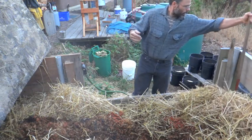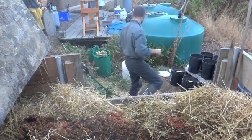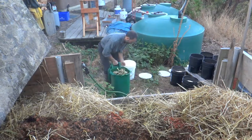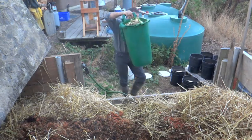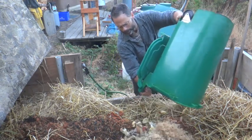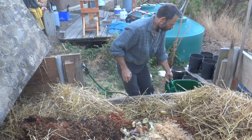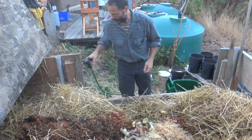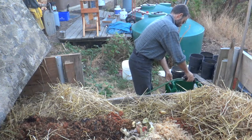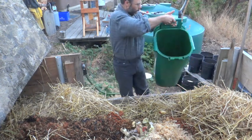The first thing I start with is our kitchen compost that goes in there, so I grab our kitchen compost. Most people do not believe this, but of everything it's the kitchen compost that's the stinky one. And I give it a quick rinse.